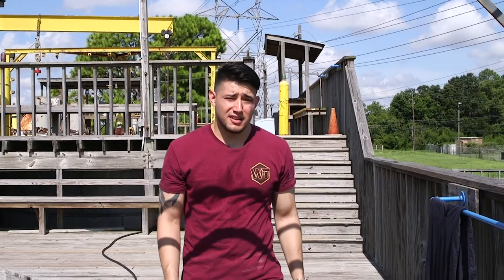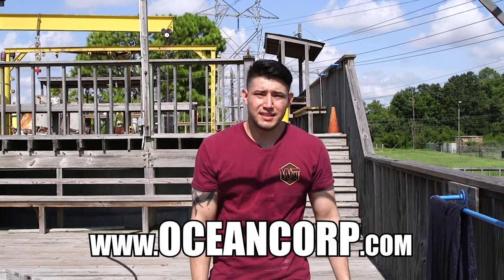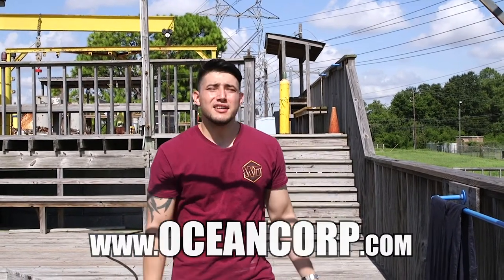All right guys, well there you have it — underwater cutting. It was funnier than welding underwater. Don't forget to check out the Ocean Corporation in Houston, Texas. Don't forget to like, comment, and subscribe. Until next time.